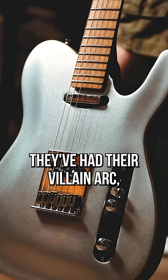What's going on with Chapman guitars? They've had their villain arc, but here are three upcoming guitars that might kickstart the redemption.